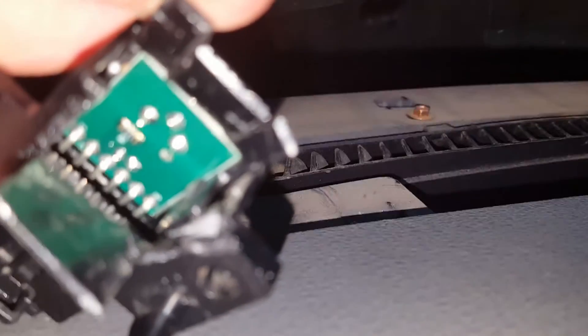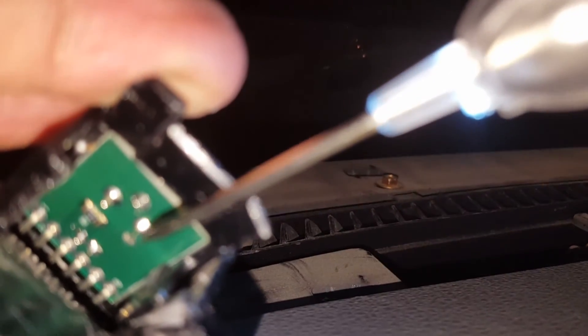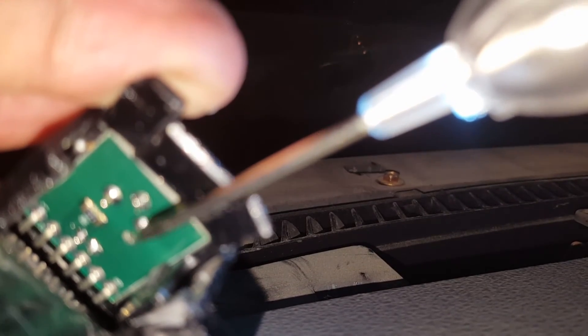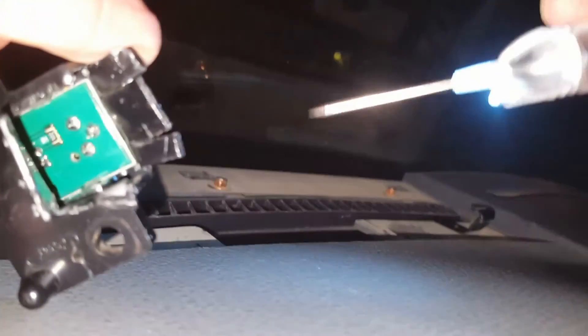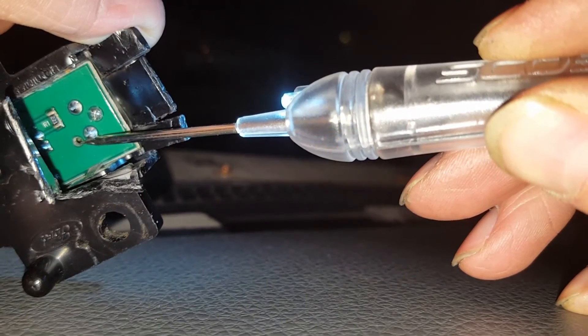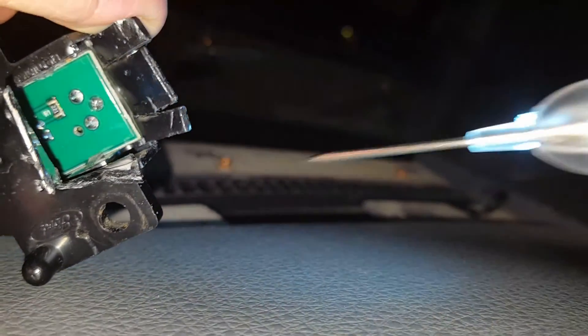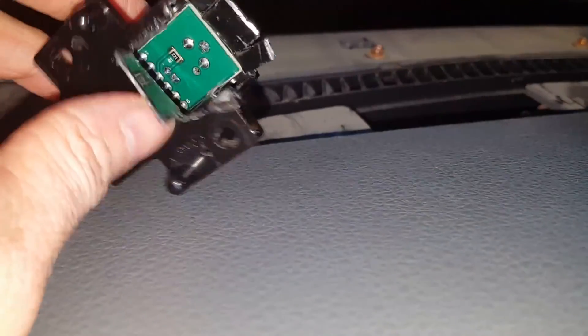Now I come back around to this side, touch it again. This is hard to do on a camera, not really a good way to do this. It's not very bright. That's how you test it, and that works — this one works.